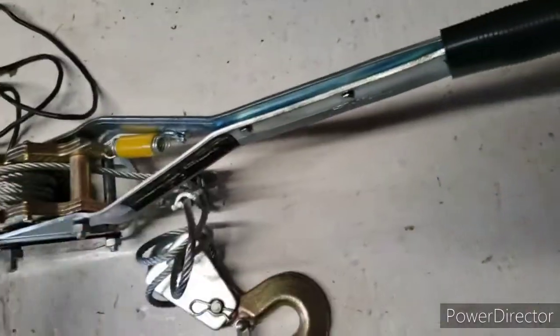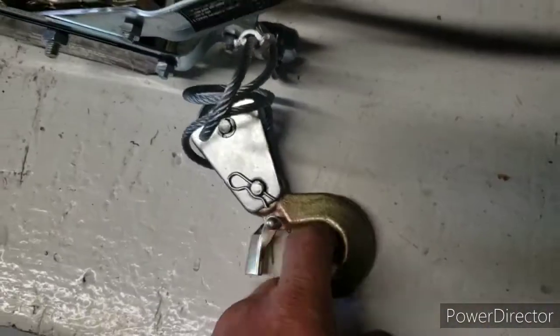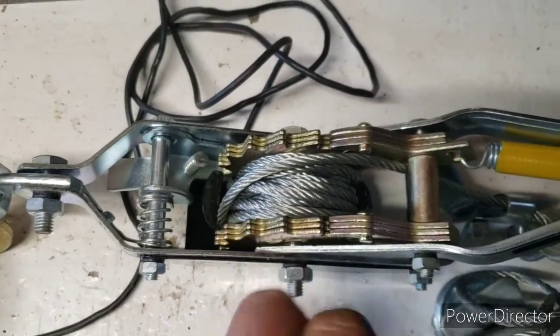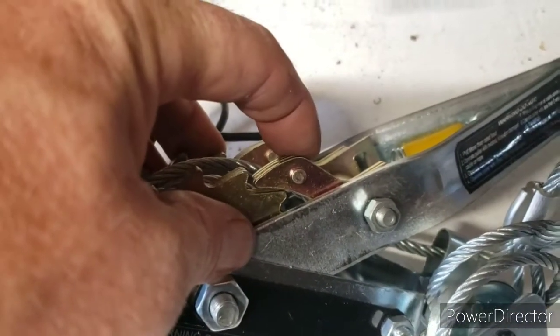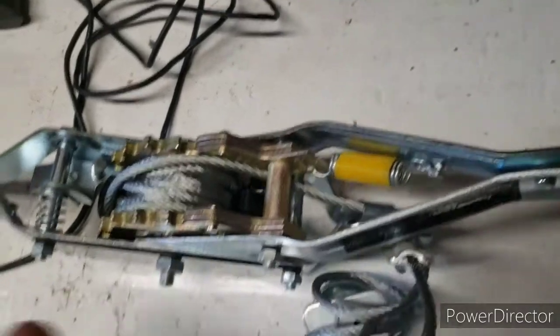On this tool you have an anchor point, you have the cable with a hook on it — I'll get to the couple of setups in a second — there's a ratchet system, and you have two things I call paws. Some people call them dogs, and either one is right because a dog has paws.